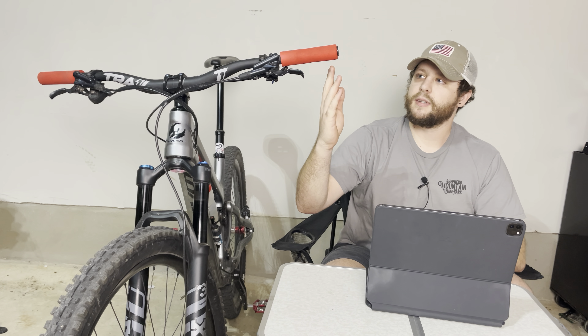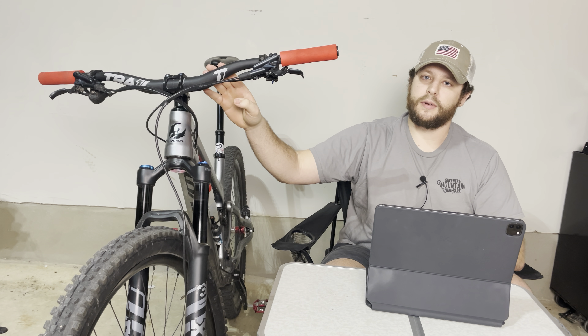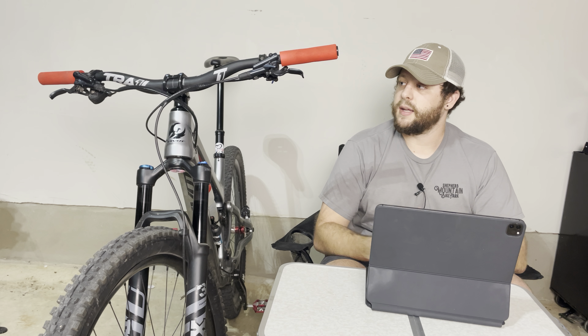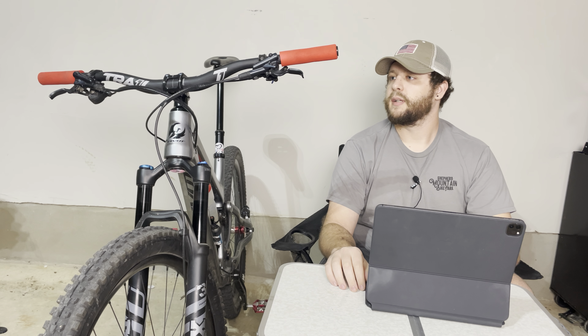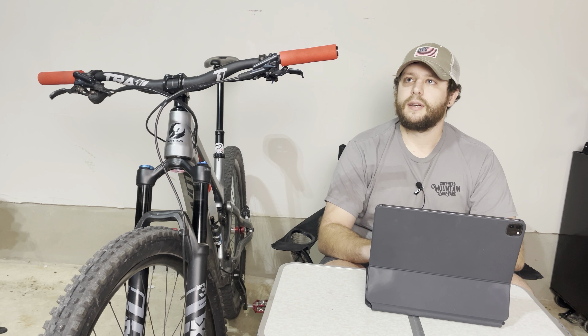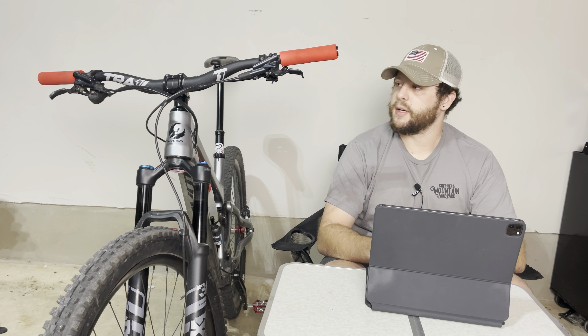Quick disclaimer — take everything with a grain of salt. I recently swapped to these silicone grips at the same time as swapping the bar and stem, so I'm not quite sure if that has changed or affected my opinion in any way. With that out of the way, this upgrade is going to be more about looks instead of ride quality, and probably more about supporting the YouTuber BKXC and his new business, Trail One Components.